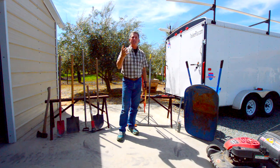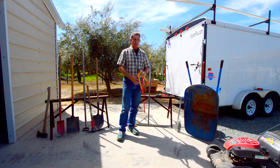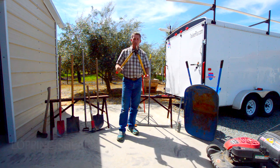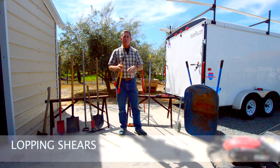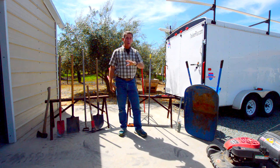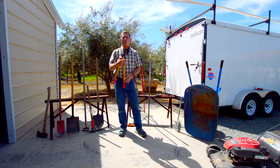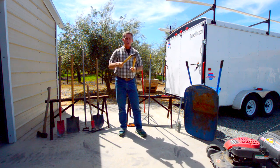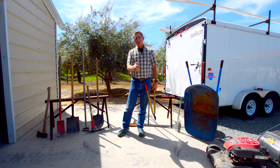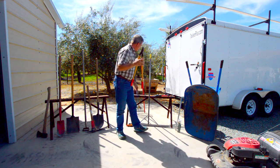If you have an existing yard and you're going to be taking things out following a new home purchase, lopping shears are great to have. They're great for pruning smaller trees in the landscape, pruning up larger shrubs you may want to keep or make pretty again, or if you're taking them out you can trim them all the way down to the ground and then use the pickmatic to bust through the roots and pull the whole thing out.